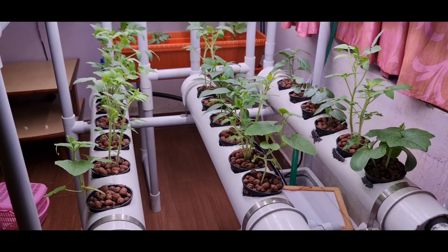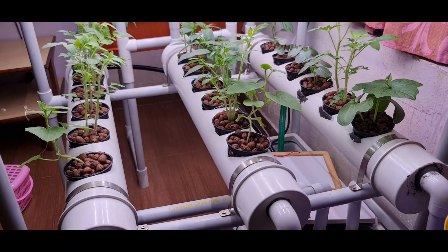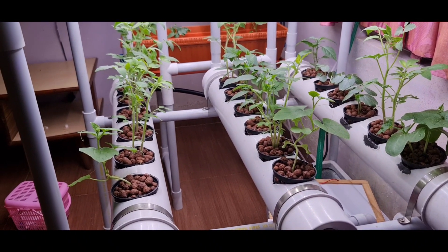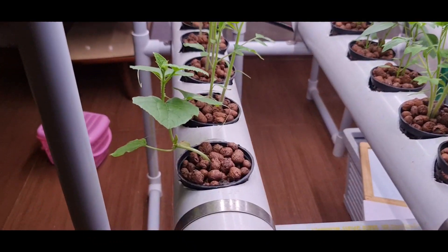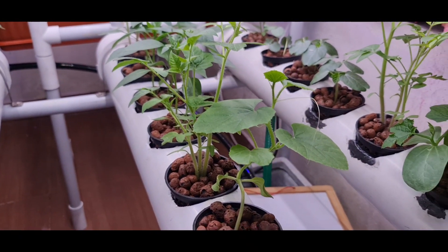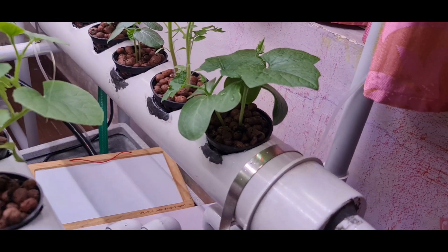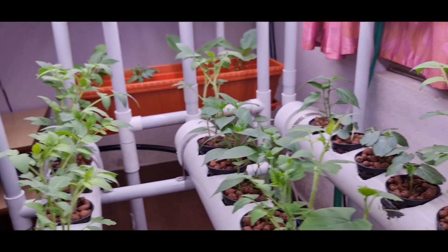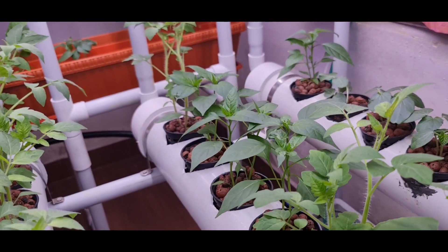As you can see, all the plants have grown bigger. It's only been 5 days since they were planted here. Our cucumber is growing well, and we have another cucumber and another type of cucumber here. We also have many tomato plants and a chili plant.